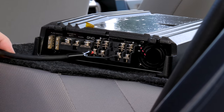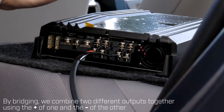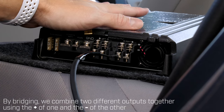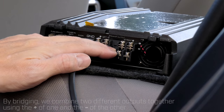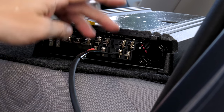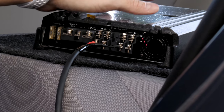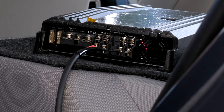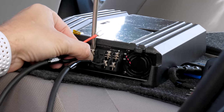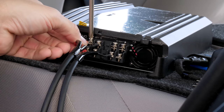This will be our output to our single subwoofer. Now one thing you do need to take into consideration is most amplifiers, at least class AB, can only operate at four ohms bridged. Make sure to check out our other video on how to figure out impedance of subwoofers, but in this case this amp will drive a single subwoofer without much problem, unless it's a competition-level type sub. So the next connection we'll make in this three-channel system is our left front speaker.